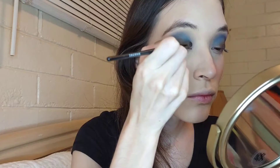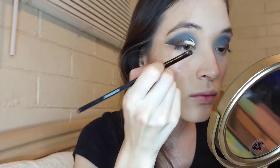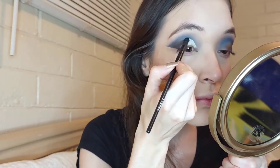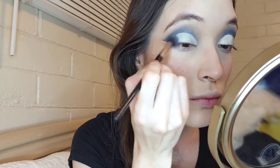With this Colourpop concealer in the shade Light 10 I'm going to cut my crease with this flat brush from Morphe. After I apply the concealer I'm going to blend the edges to make it smoother. Then the same shade Brother that I used earlier, I'm going to be blending it out towards the center of my eyelid.